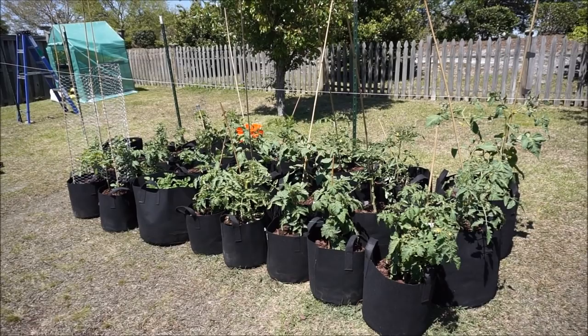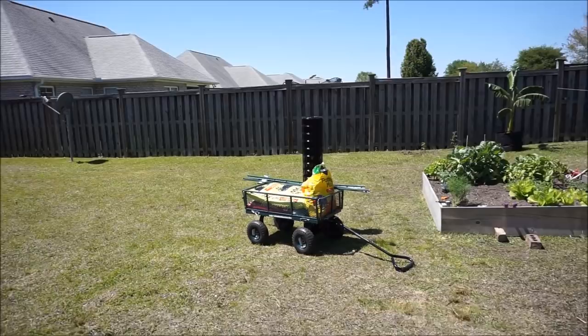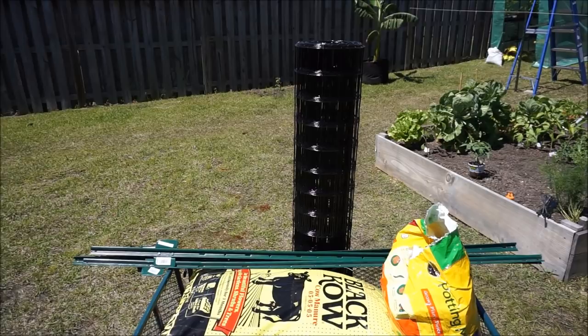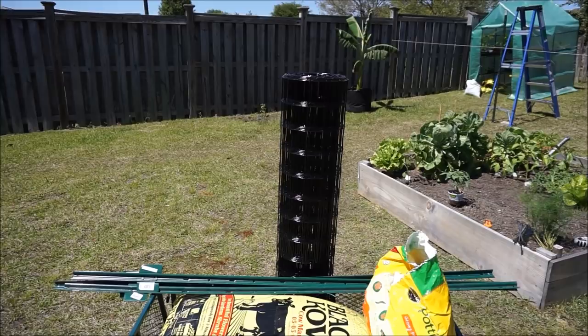Now I'm going to go ahead and mount this trellis. This is really going to be quite an ordeal with one person, but I'll figure out how to do it. I'll zip-tie it on just to get it secure, and after I zip-tie it on I will continue to zip-tie it with additional reinforcement and we'll see what that looks like.